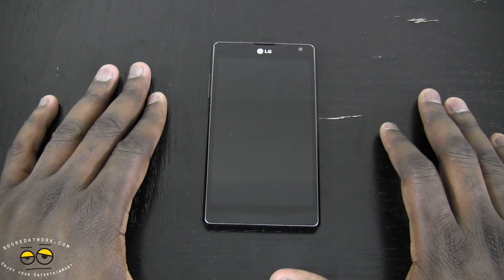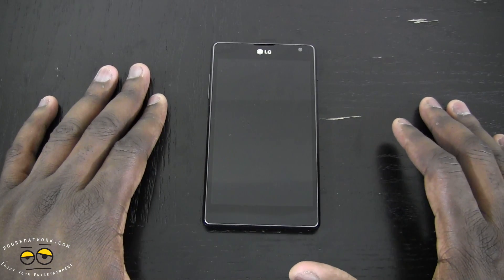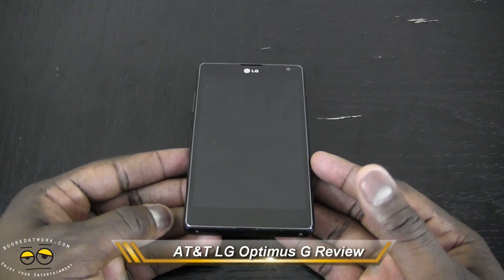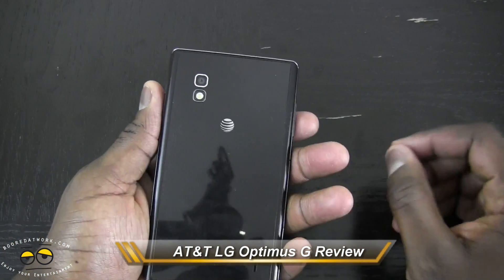Hi, this is Thundee from borderwalk.com and welcome to our review of the LG Optimus G. This is available on the AT&T network, as you can see here with the AT&T logo.